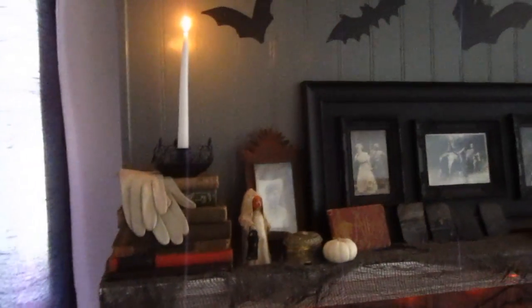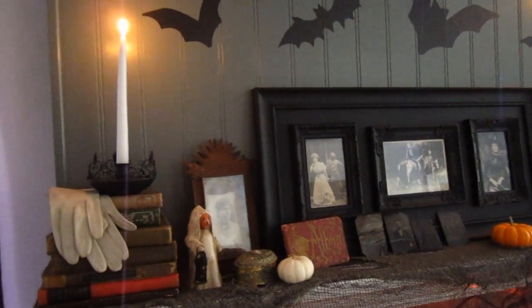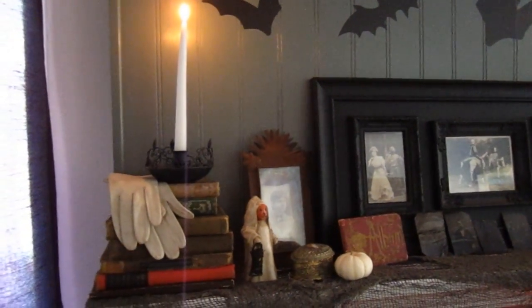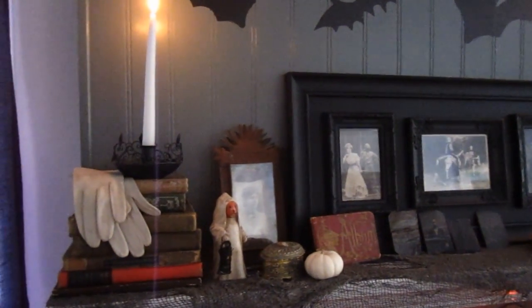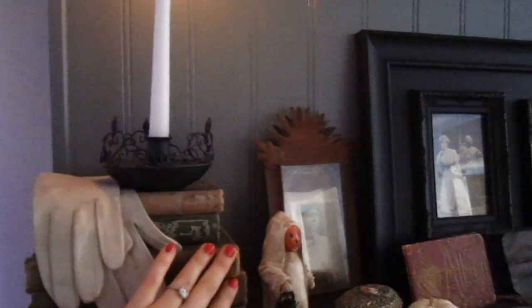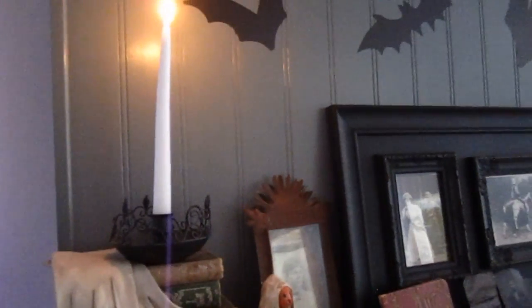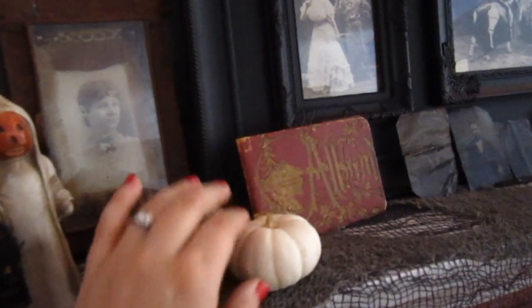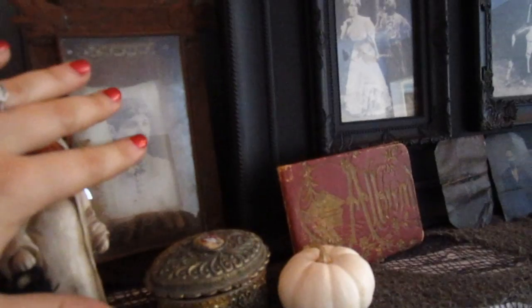Mom collects antique type stuff — old pictures and things like that — so that's what you're going to see here. There are a lot of old books, very old books with some old gloves and a candle of course. Then we've got our little pumpkin ghost man and a little jewelry box. These are actually real little pumpkins that we bought at the store, and then there's a very old picture in a very old frame back there.